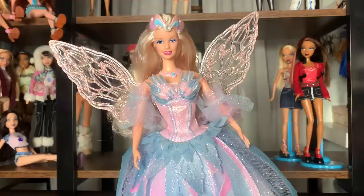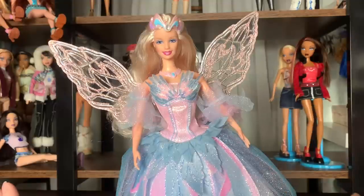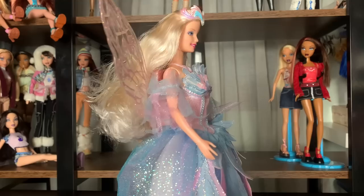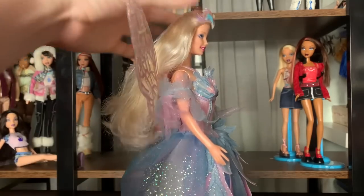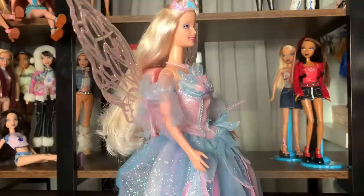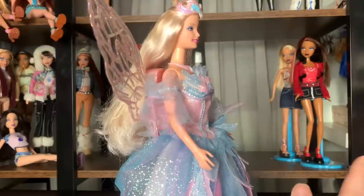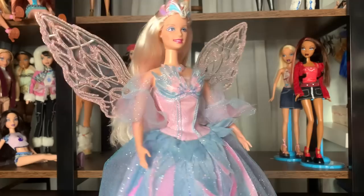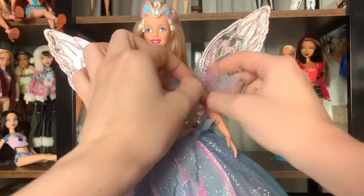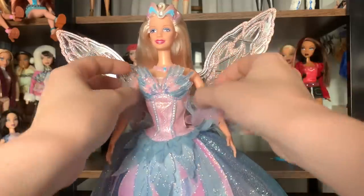I don't have access to the button-cell batteries, nor do I like to put batteries in my dolls in general, so we're not going to be showing the light-up feature. This doll has been out for two decades — there are videos of that out there. I just don't really like dealing with batteries or worrying about issues with them. The only big flaw right now is that the rubber bands around these sleeves kept them tighter to fit around her arms, so they're super loose, but other than that she's perfect.